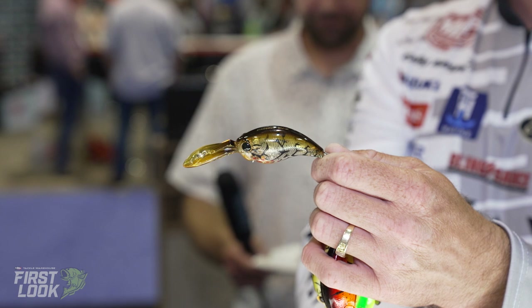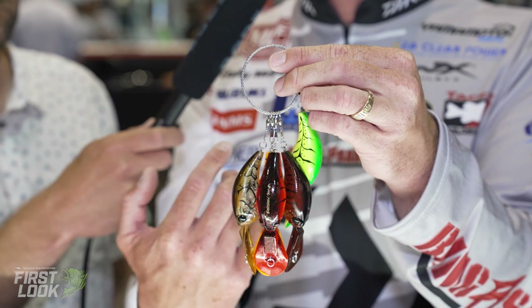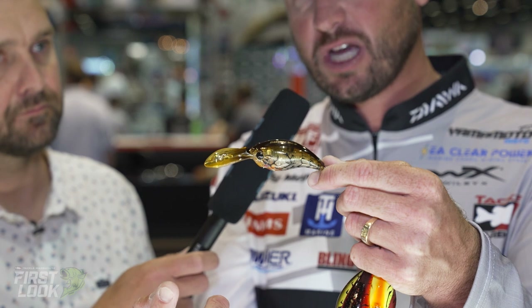You fish it very similar to a wiggle wart. It has a real wide wobble and it's going to be silent. But this bait is going to hunt — it's going to go around. We're going to have 10 colors, all crawdad patterns. This is one of those crankbaits you're going to want to fish around rock, cold water, warm water — doesn't matter. I think it's really going to excel in the cold water. And look at the hook placement — the hook's not going to ride all the way up on the body, it's going to sit right here, so it's going to snag less and the hookup ratio is going to be really awesome.